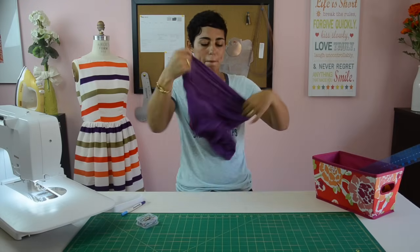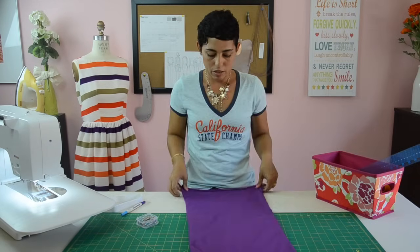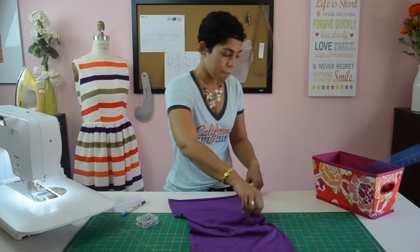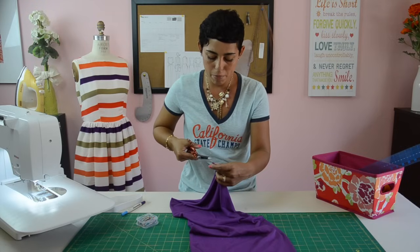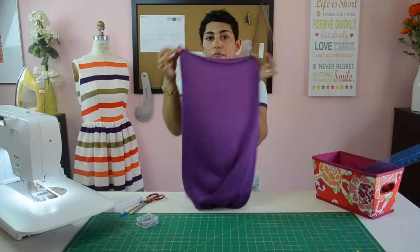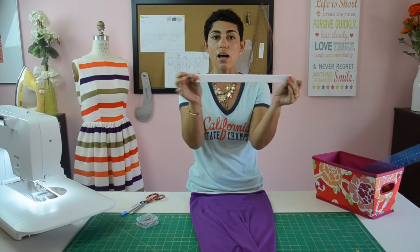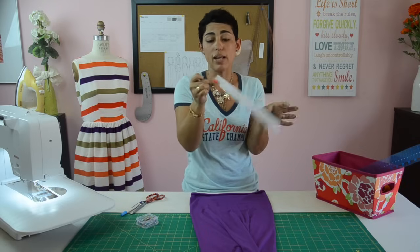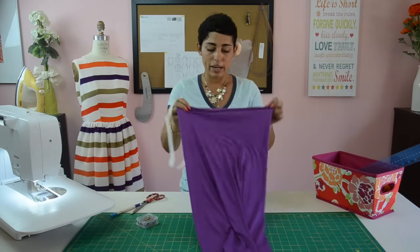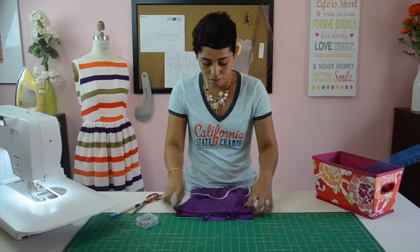Turn your skirt right sides out and fold it. The center back seam is the seam we sewed, so we want to make a little marking — fold your skirt and use your scissors to make a tiny little snip, so we know the front and back of our skirt. Now take your elastic, fold it at the seam, and make a little dot on the other end so we know where the front and back of the elastic are. Using the seam of your elastic and the seam of your skirt, put your skirt through the elastic and pin them together.